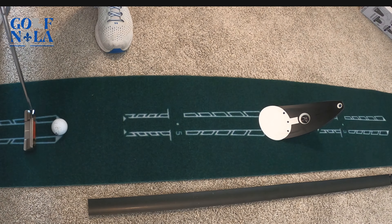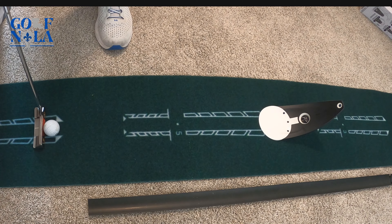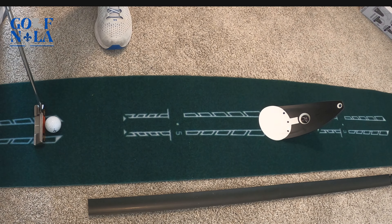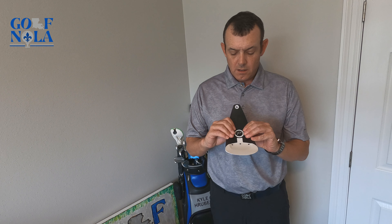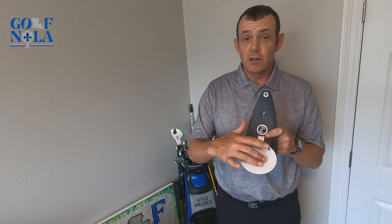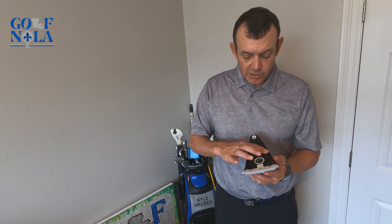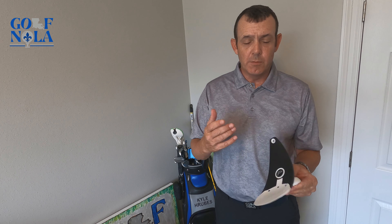Now my issue with the alignment rod: even though it slides in easily, there are no instructions saying whether you need to have it balanced a certain way. There's a lot of wiggle room. I think what it's supposed to do is pull it all the way through and lay it on the ground so it has somewhat of an incline, but that limits you — you can't go too far back with your putt. It's probably fine for short ones, but you really kind of run out of room if you want to practice longer putts.